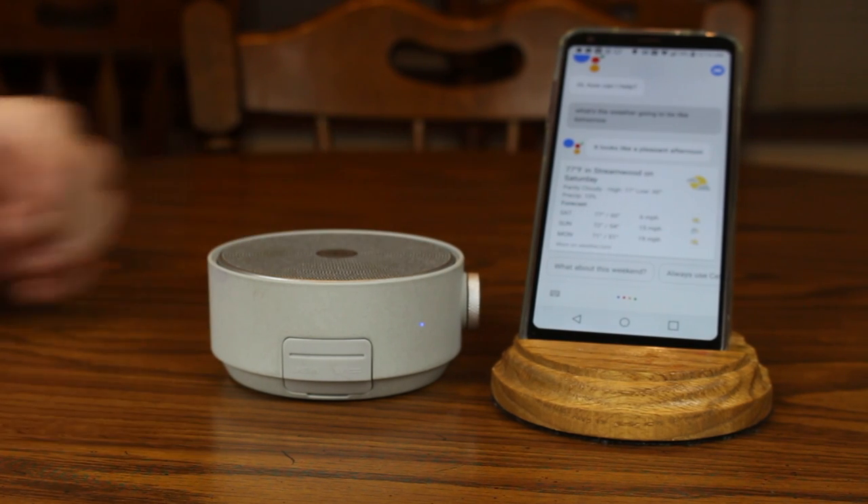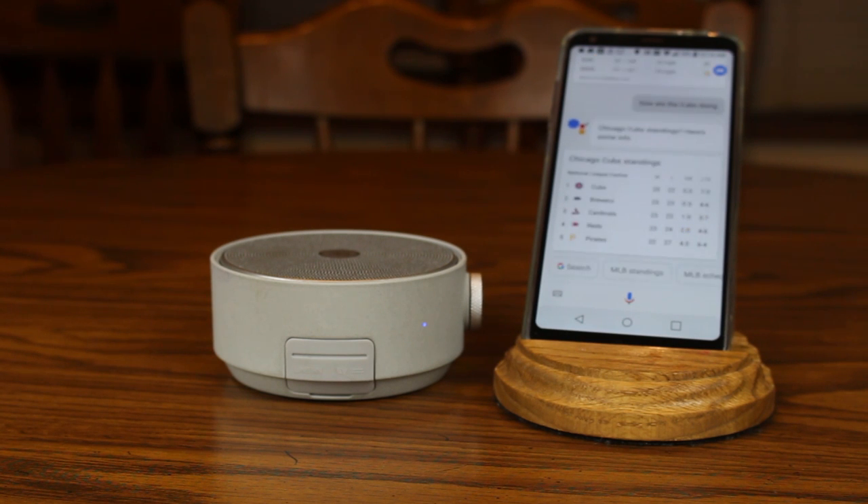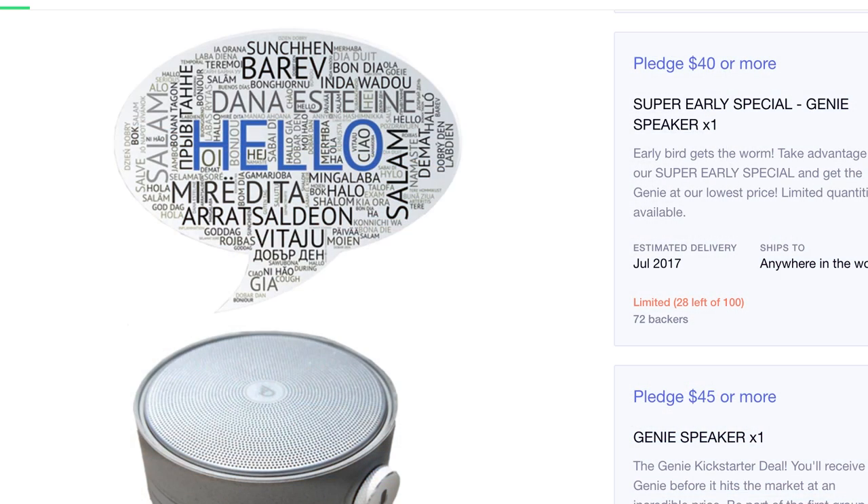Overall, the Dreamwave Genie is a decent speaker with sound that is on par with most other Bluetooth speakers of this size and cost. The added functionality of the assistant button is nice, but it seems like a solution looking for a problem. At $40 to $45, it's a good deal even without that little extra feature.